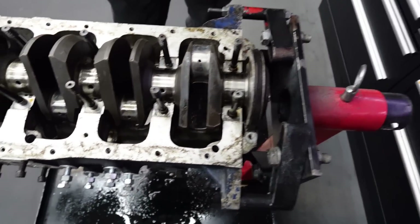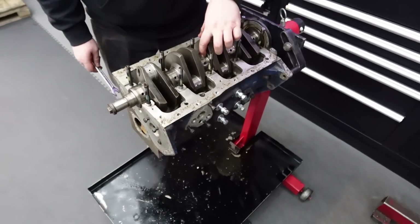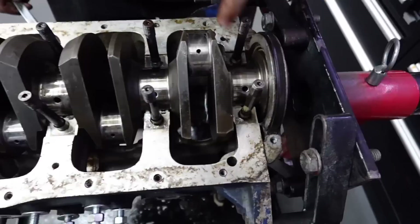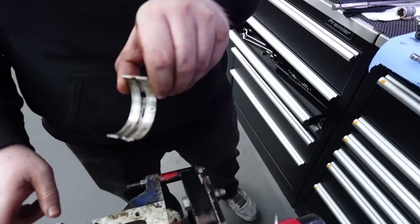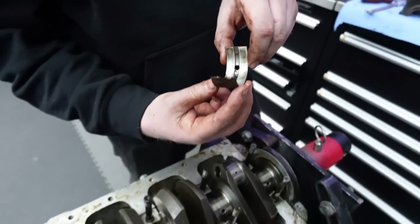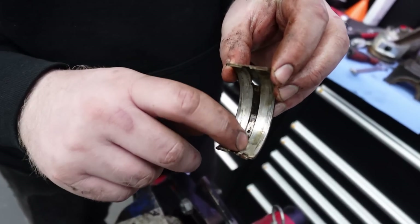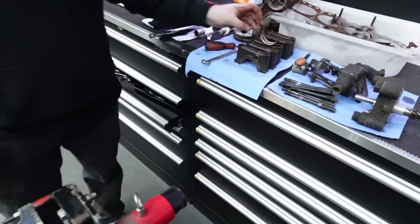All the mains are off, all the rods are out. Not too bad in terms of what the actual crank is looking like - it all feels nice and smooth, no scoring or any obvious damage. But I did notice on number three on the main, that bearing's fairly chewed up. Looks like a bit of oil starvation at some point - it's got that channel to collect dirt and it's starting to tear. That's normally what that is.